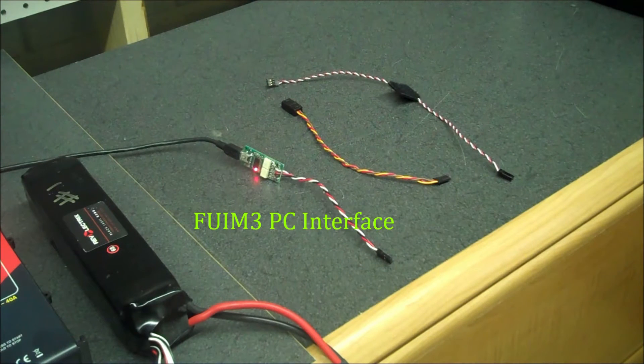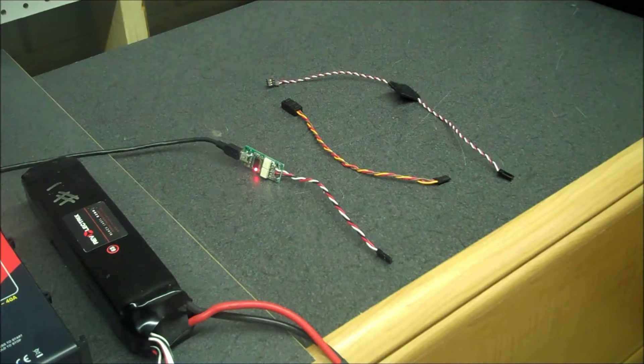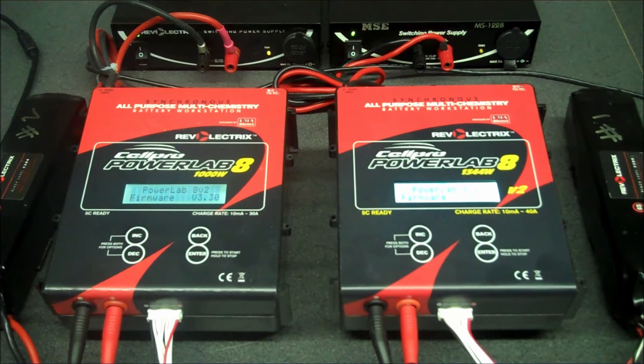I'm also going to show you how to use the PC interface — the FUIM3 — with the charge control software for this operation. I'm going to start by connecting my chargers together.